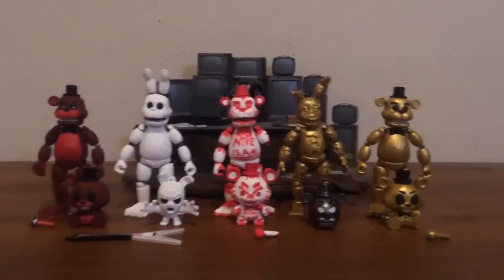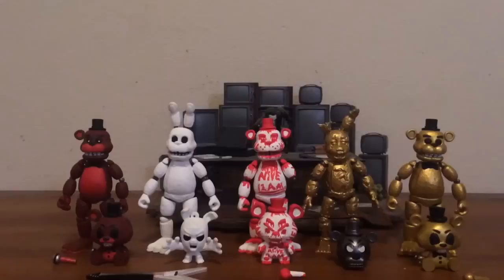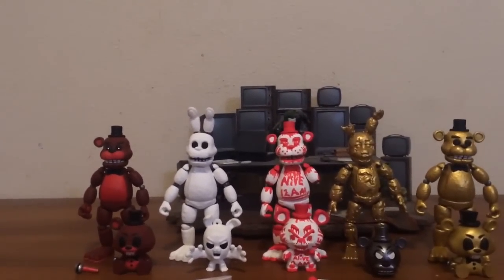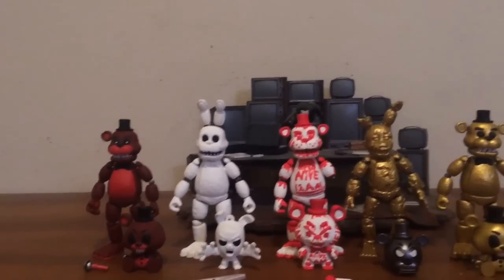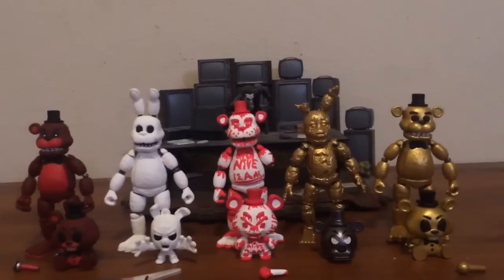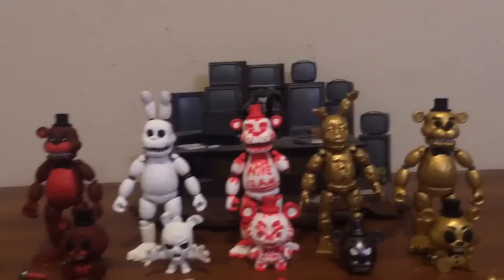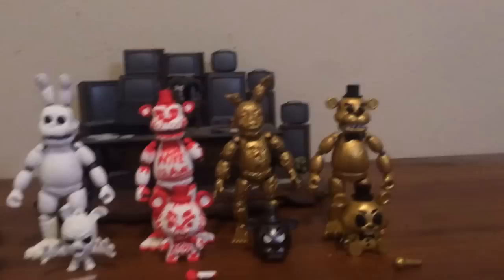Hey guys, it's DRG Viney here today. I have some more of Finanza Freddy's custom action figures to show off, and this will be the last one focusing on the first series. I won't do another one until Wave 2 or Series 2 comes out, but I will be doing some customs of the Pop Vinyl version, so keep an eye out on that. But this one will focus on FNAF World and some inspired ones.